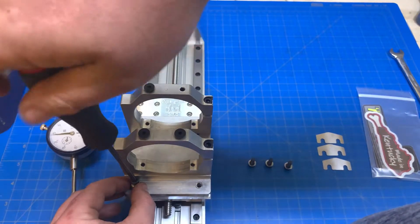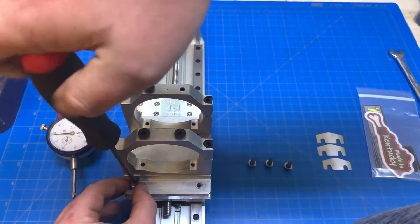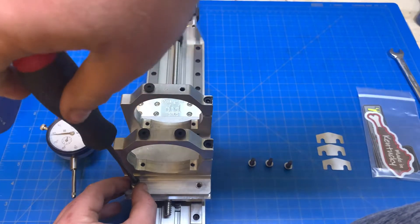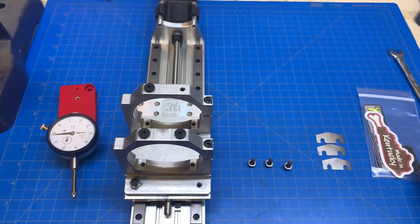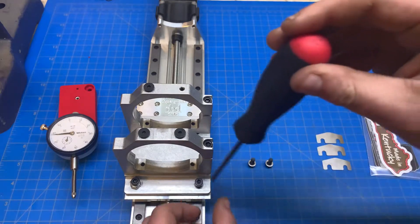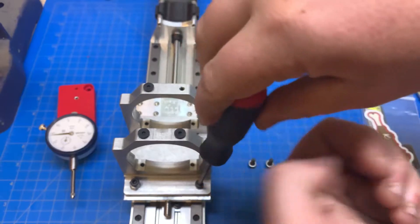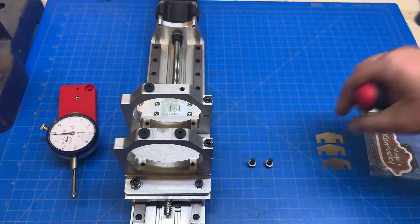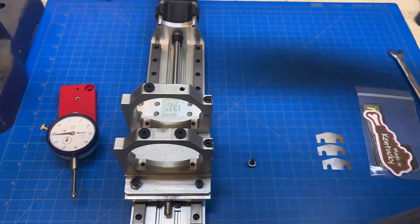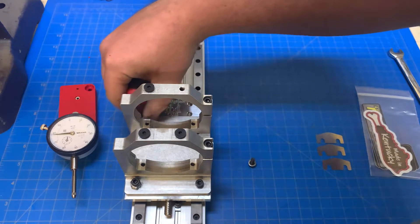I'm not going to tighten any of these all the way. So that's still loose, but it's in there. Then we're going to move to this hole here — not tighten it, just get it started. And then there's two holes on top. Same thing here, you're just going to get the screws in.